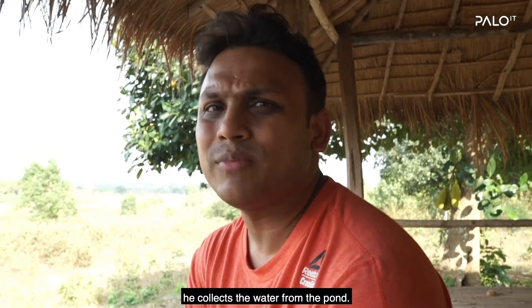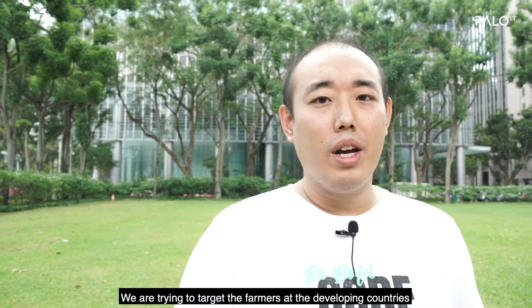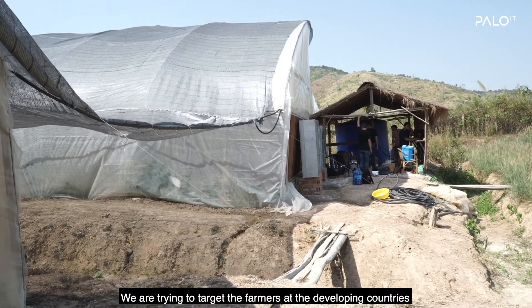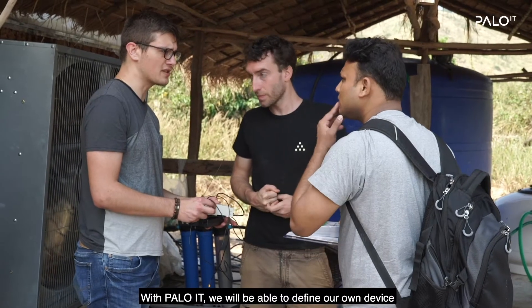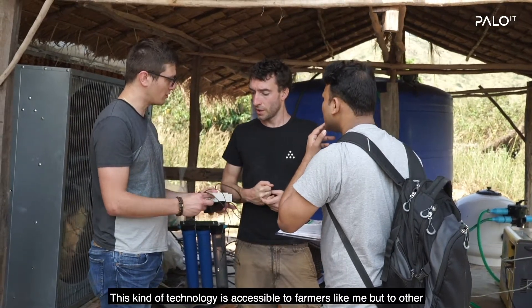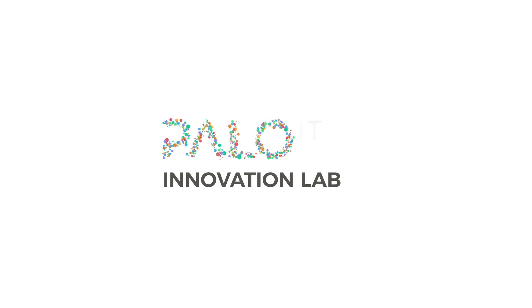It collects water from the pond. We discussed and found solutions all together. We are trying to target farmers in developing countries with a limited budget. With PoloIT, we will be able to define our own device to use within the farm. This kind of technology is accessible not just to farmers like me, but to other farmers around the world.